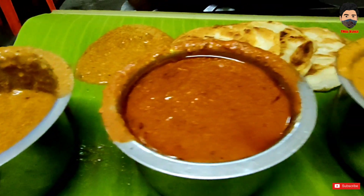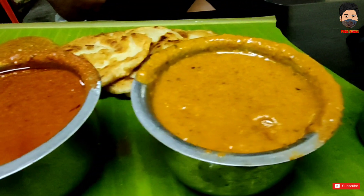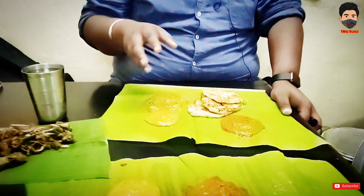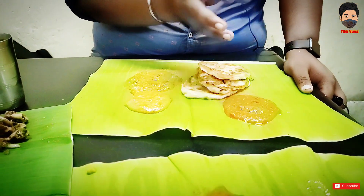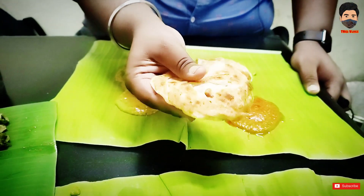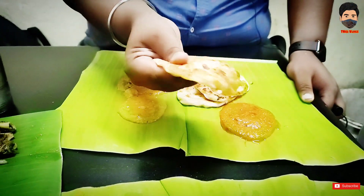Yes, we have come here for traffic jam. The main concept is Varota. Varota is a type of Kurma. It is very thick and very smooth. Varota is very smooth and consistent.